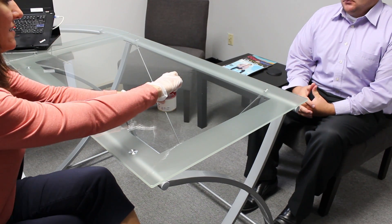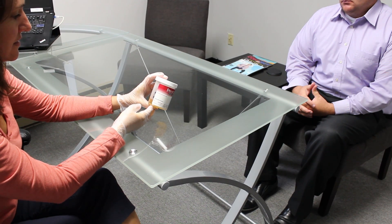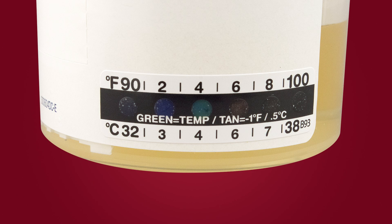The collector verifies that the lid is secured and the specimen temperature is within normal range of 90 to 100 degrees Fahrenheit or 32 to 38 degrees Celsius. If the specimen temperature is not within normal range, it is considered invalid and another specimen must be collected in a new cup.